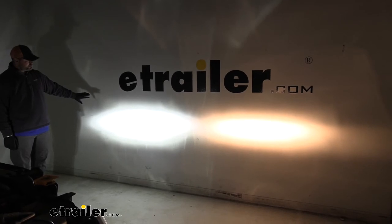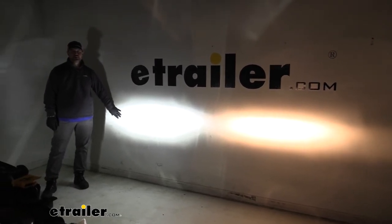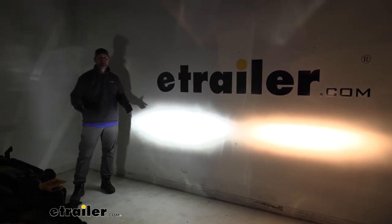And here we have our high beams on. Again, much richer, brighter white color. It's really going to help you see the road a lot better on those roads that may not have any street lights.